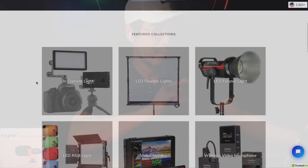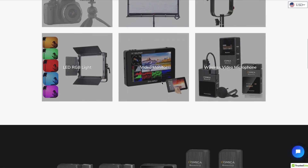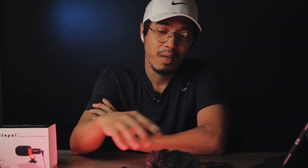So who is Vitapal? I think they're a fairly new company. I went to their website and checked — they also have on-camera lights, LED flexible lights, LED Fresnel lights, video monitors, wireless video microphones, and LED RGB lights. So hopefully I can get my hands on one of those. But for now, we're gonna review this compact on-camera microphone and install it to my camera right there.